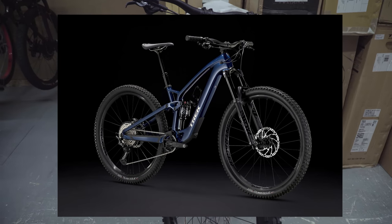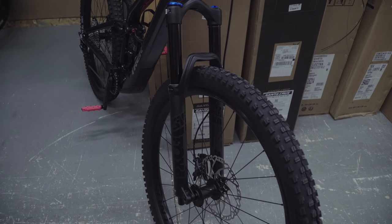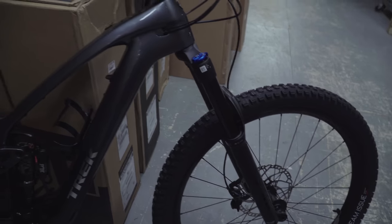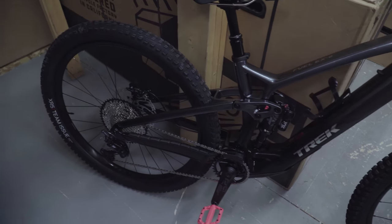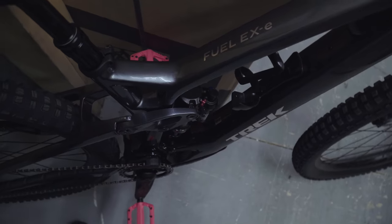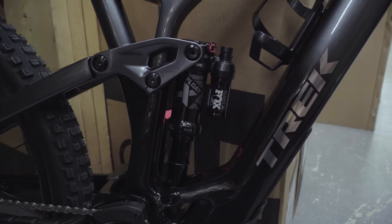Downhill bikes are easiest going downhill but in every other aspect they're not very efficient — getting around tight technical tree sections, for example. As proven by winning Pinkbike's Bike of the Year, the Trek Fuel EX geometry is becoming very refined, performing very well in technical situations.